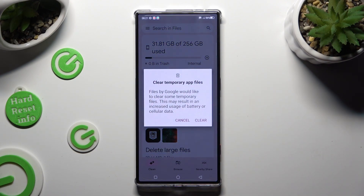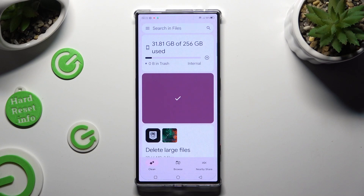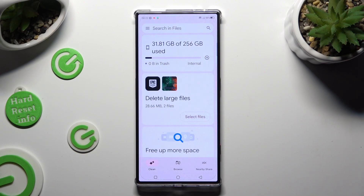And last but not least, confirm your choice by hitting Clear in the pop-up. As you can see, the storage of my device was successfully cleaned.